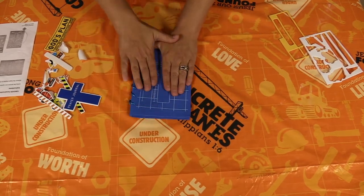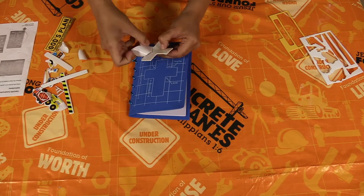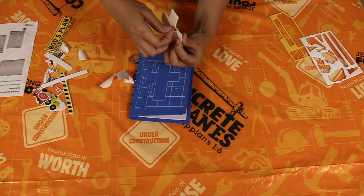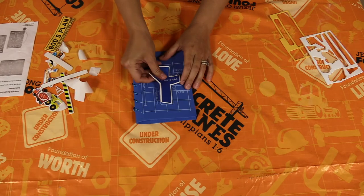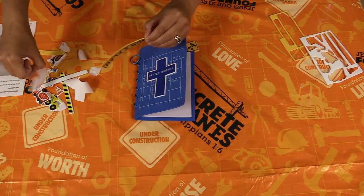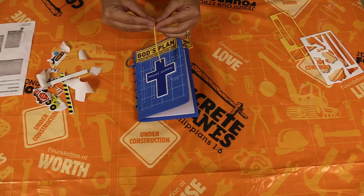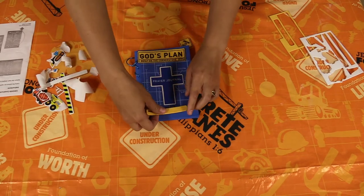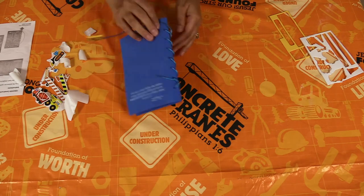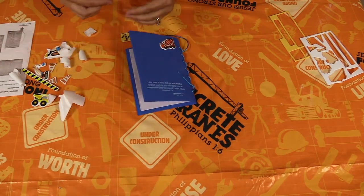Then we get to put all our stickers on and decorate. You can do these however you want, but the directions give us an example of what it could look like. If you want to be creative and put your stickers on your journal in a different way, that's okay too. I'm going to match the cross sticker up with the cross drawn on there, and then there's a blank space up here so I'm going to put a sticker that says 'God's Plan Built on the Cornerstone.' We've also got a name sticker so you can write on there who it belongs to, and then all of our fun construction stickers — you can put those on the front or decorate the back, or even decorate the prayer pages inside.